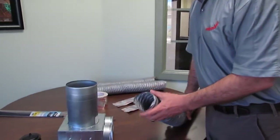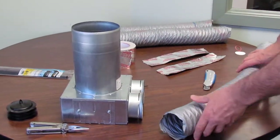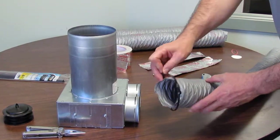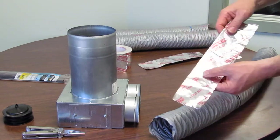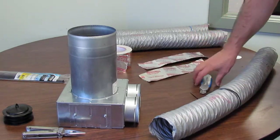So what we need to do is clean up the end. I've got a nice clean end on this to attach it to the diffuser box. We're going to fasten it tightly with a zip tie — this one's been pre-started just to make it a bit easier. And then we're going to use a UL rated aluminum duct sealing tape to do a final air seal connection on it.